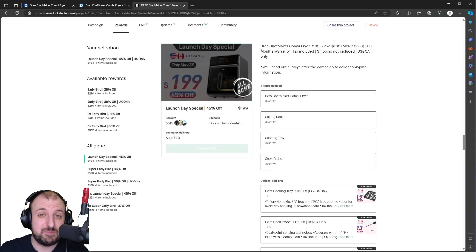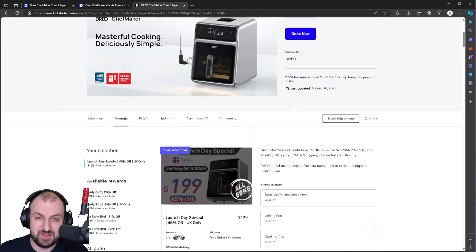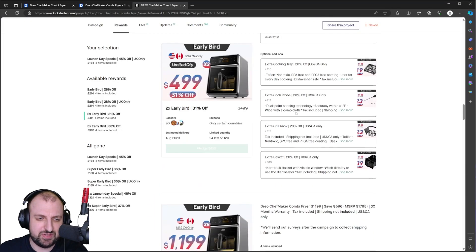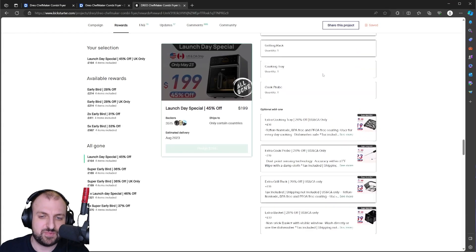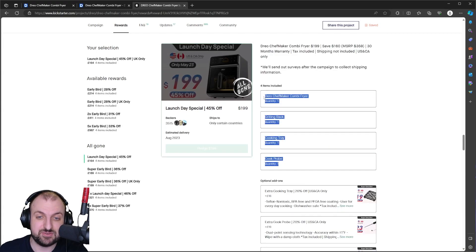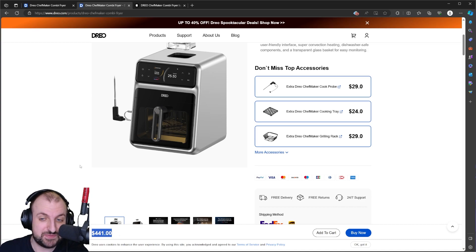It arrived on Friday. I backed this on Kickstarter back at the end of May and got a launch day special — 45% off, 164 pounds plus 20 pounds for shipping. That included the machine itself, the grill rack, the cooking tray, and the Cook Pro. If you were to get this now, I believe it will run you somewhere in the neighbourhood of 451 dollars.